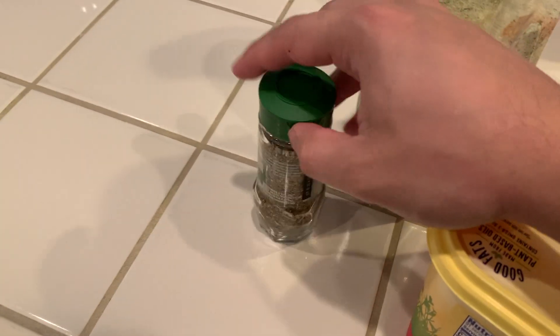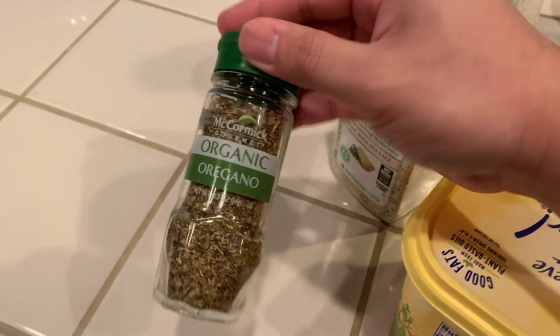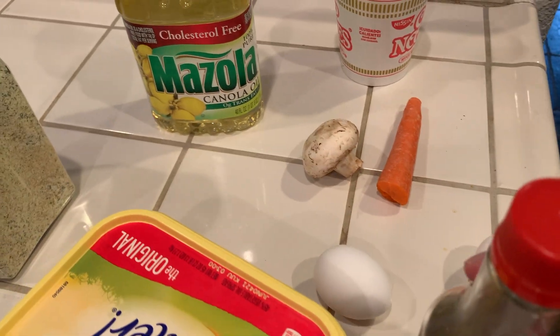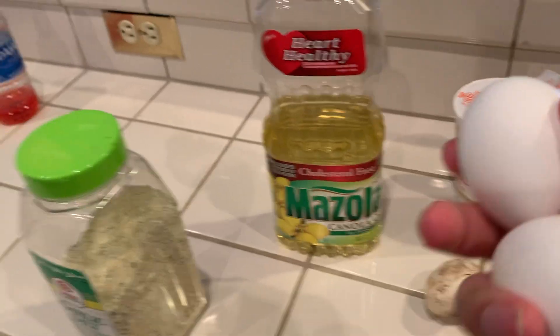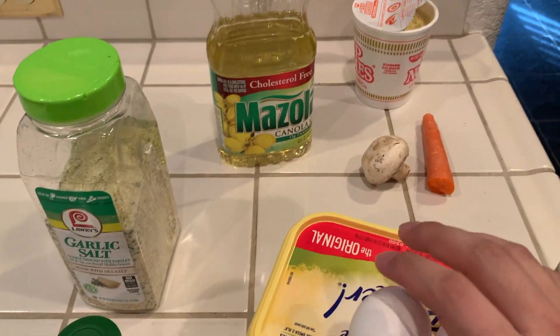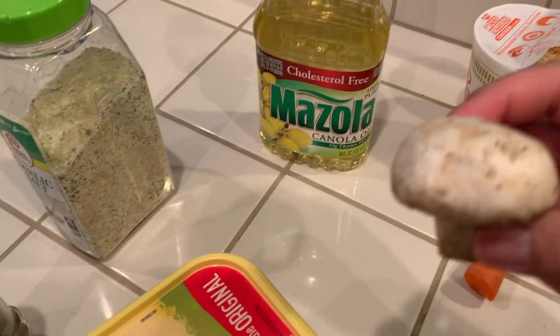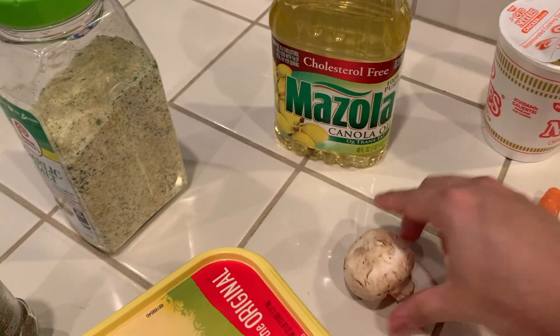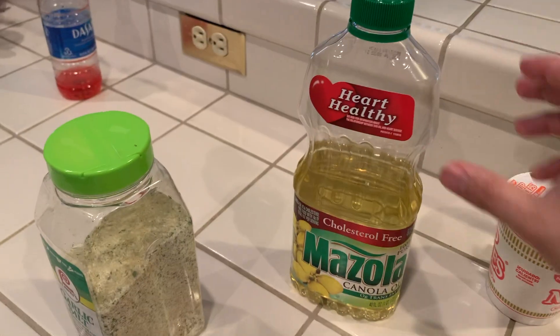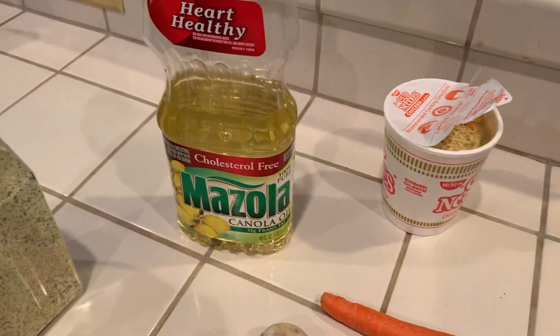Here are the ingredients I found. I have some butter, oregano from when I did that Greek dish, some garlic salt, soy sauce, and I'll probably use these eggs here. I found a mushroom — well, I found a couple but I'm just gonna use one. And then some carrots; I'm just gonna use this half one. This is the only oil I have. And then my cup of noodles.